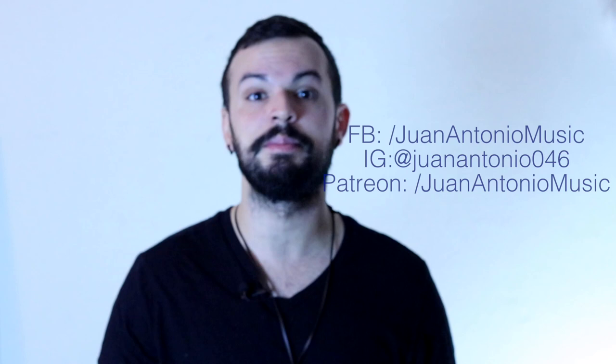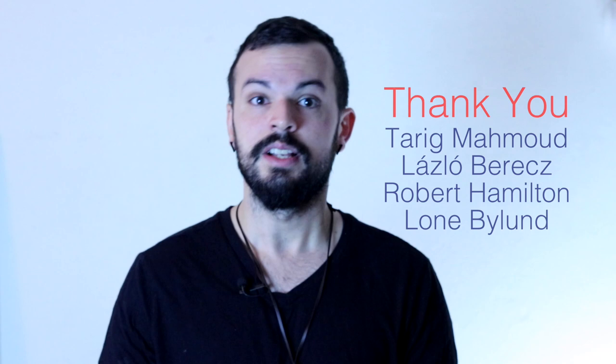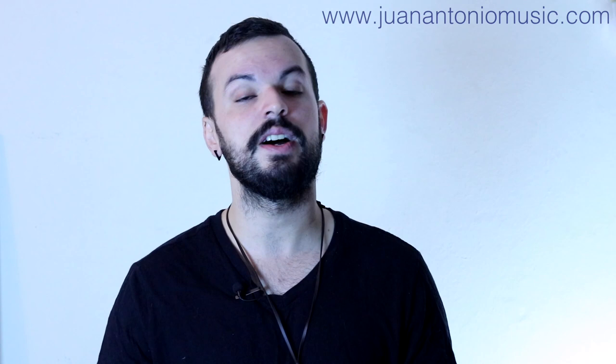All right, so that's it for this video. You can follow me on Facebook, Instagram, and Patreon. I want to give a huge thanks to all my supporters on Patreon. I also want to invite you guys over to my website WelcomeToTheMusic.com, where you can find my book The Art of Scale Weaving and my two box sets with the guys from Guitar Tutorials. Thanks for watching.